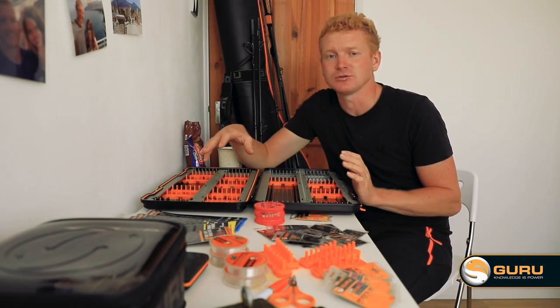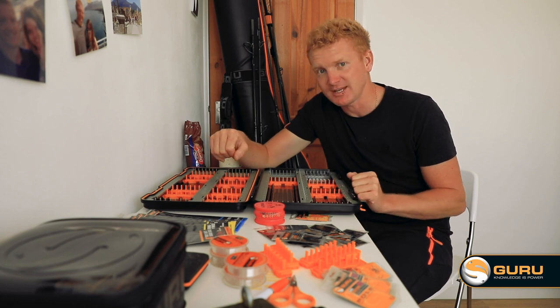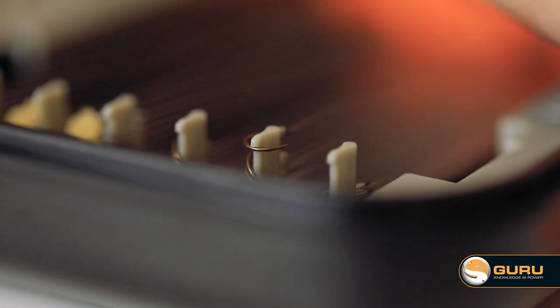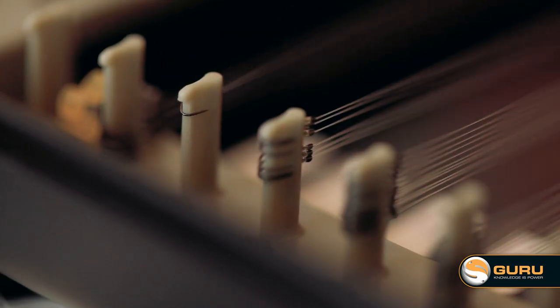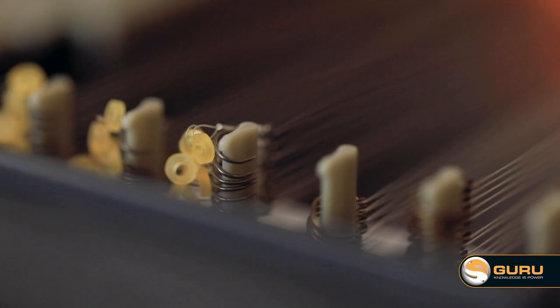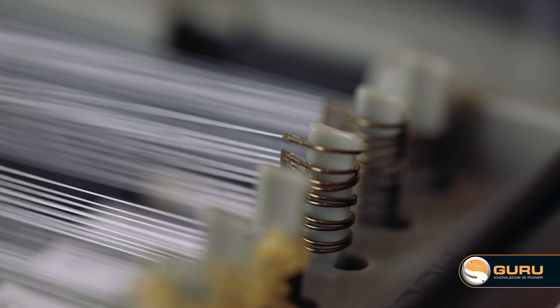Storing tiny little hooks on the pins in hook storage systems has been tricky in the past, but we've designed a new extra fine pin that's still super strong — you can fit a size 24 fine wire hook on it. These new pins have also got a very small barb at the top just to make sure hooks stay on there and don't ping off.